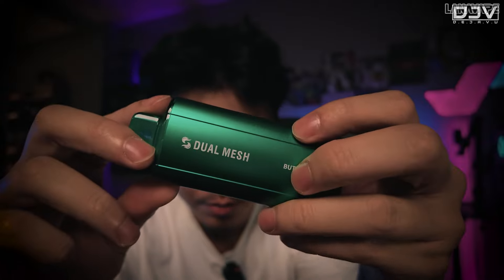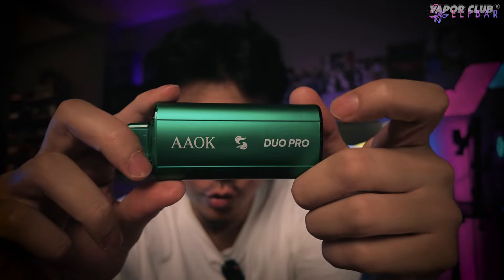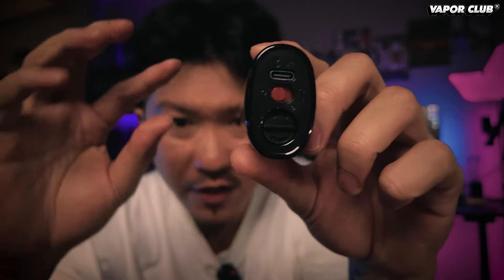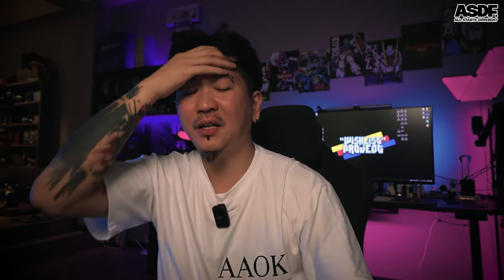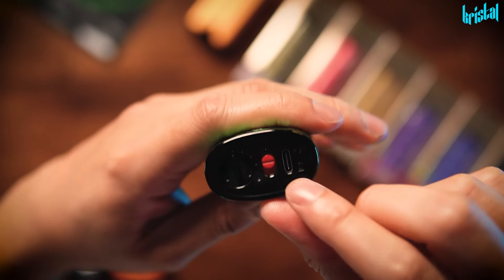Butterscotch ni dia berwarna hijau. Dekat sini dia tulis dual mesh. Lepas tu dia punya flavor punya nama dekat sini dia tulis AAOK Dual Pro. Adrian nak bagi tahu sama korang dia punya fungsi - dia punya single course, dia punya dual course dengan dia punya airflow. Adrian akan bagi tahu korang tentang dia punya flavor terus.